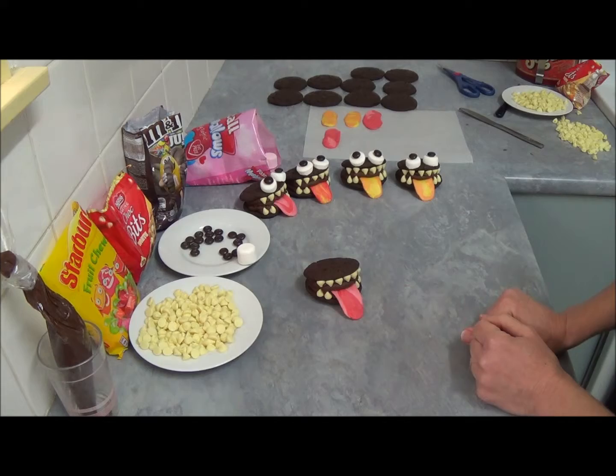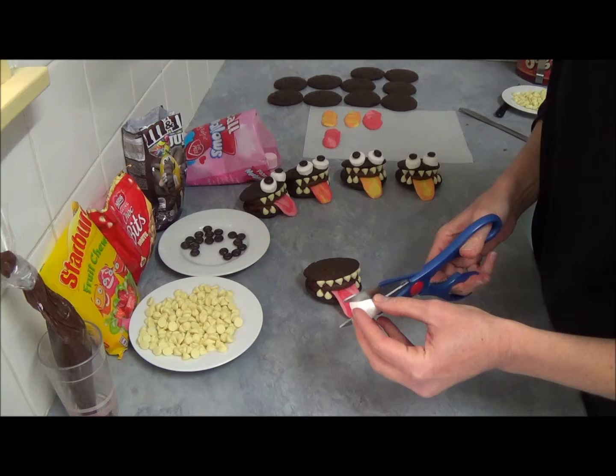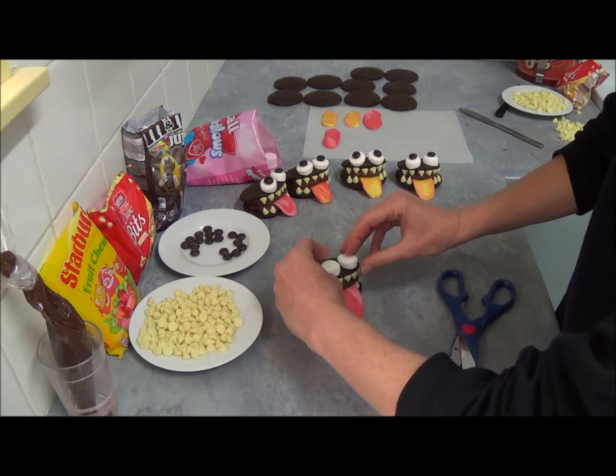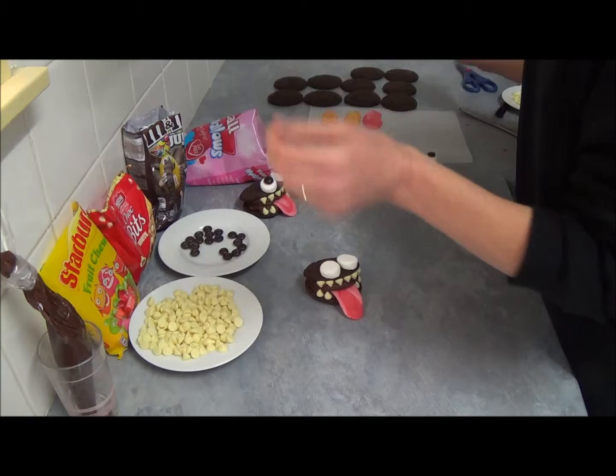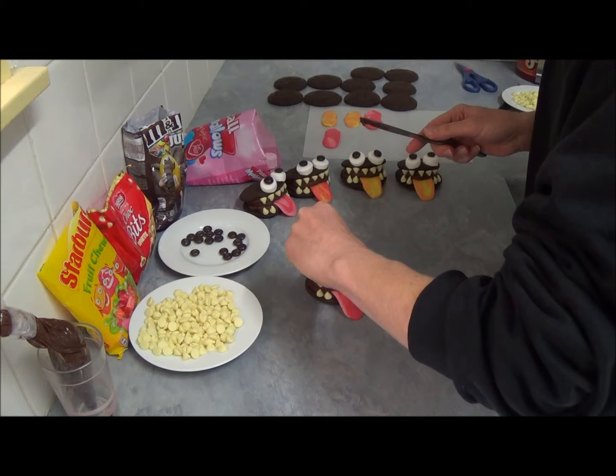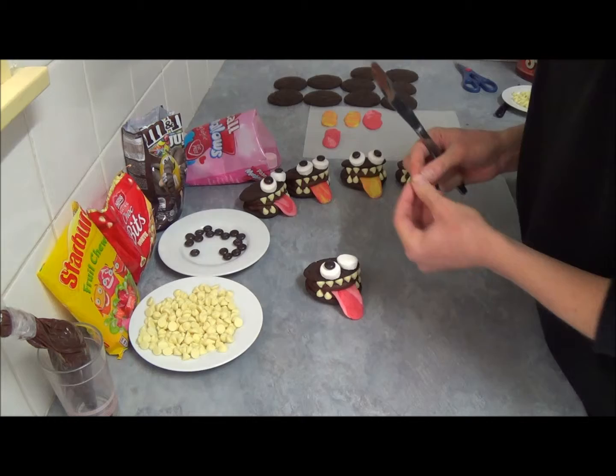Next, take your white marshmallow, split it in half with kitchen scissors, and place the sticky side onto the top of the whoopie pie for eyes. Then take a little bit of chocolate frosting — you can pipe it or use a knife — and attach your brown M&Ms for the pupils.